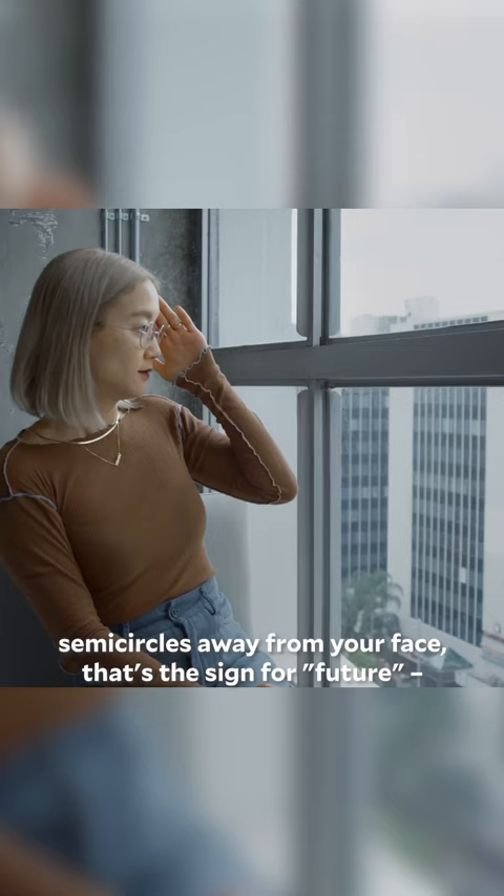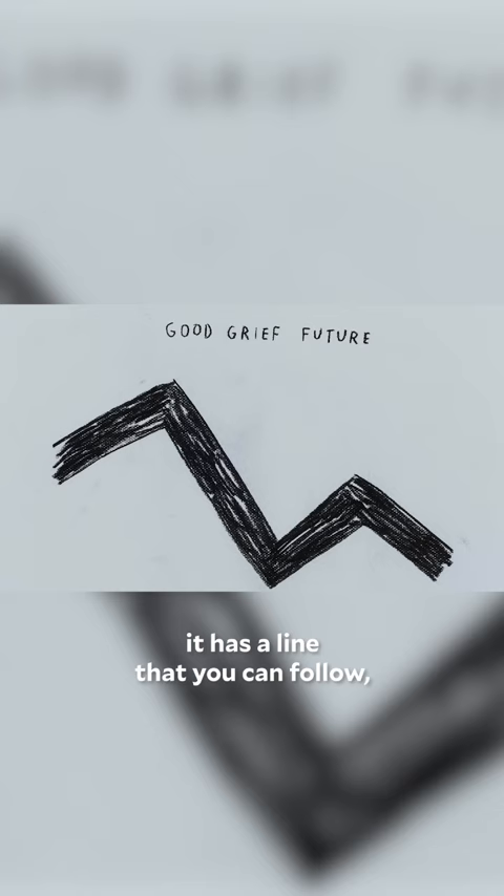The shape of the sign for future, which is two semi-circles away from your face — that's the sign for future. It has a line that you can follow. So I drew that line. And it's an echo in and of itself.